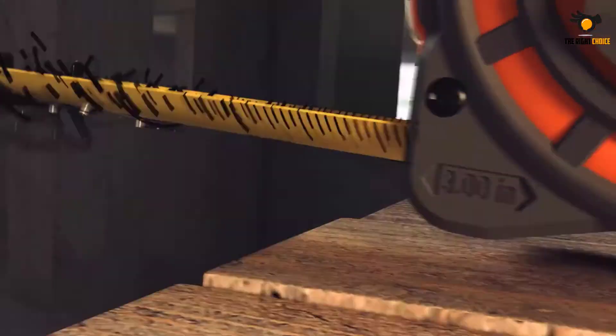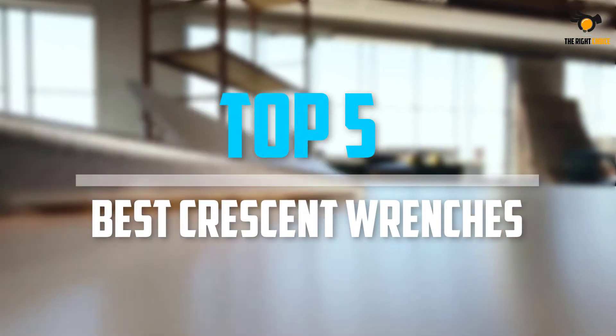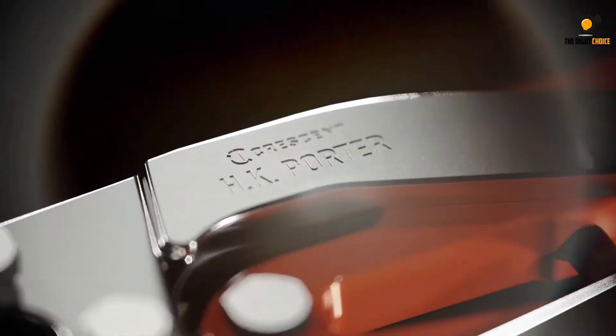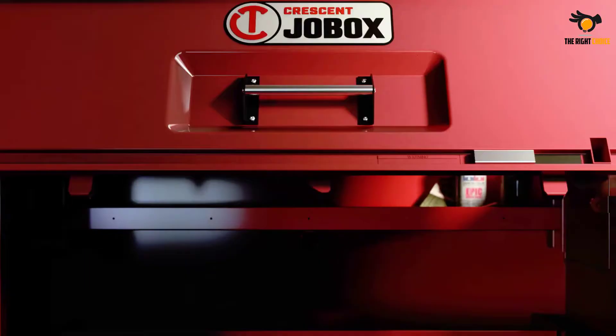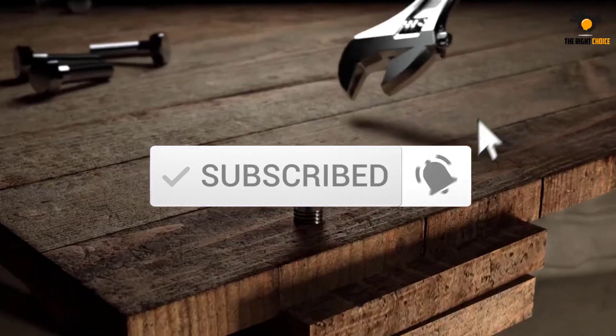What's up guys, in this video we will look at the top 5 best Crescent wrenches on the market right now. We made this list based on our personal opinion, hours of research, and customer reviews. We've considered their quality, durability, features, and more. If you want more information and updated pricing on the products mentioned, check the links in the description box below. Let's dive into the video.